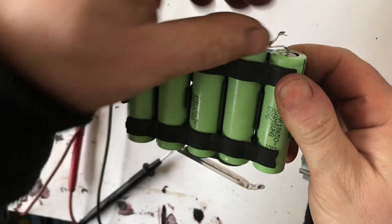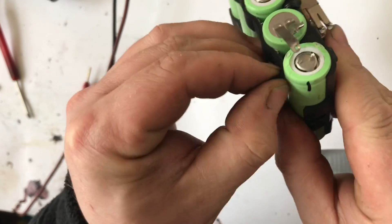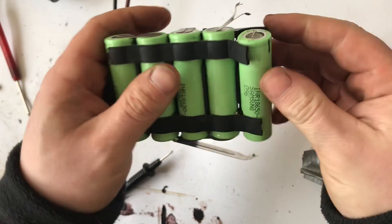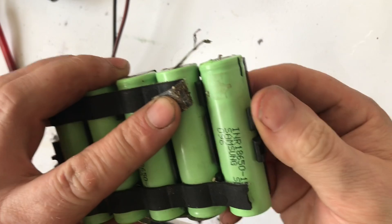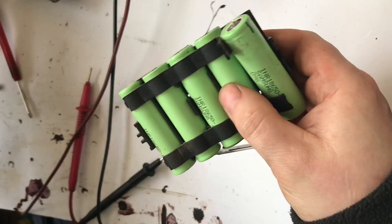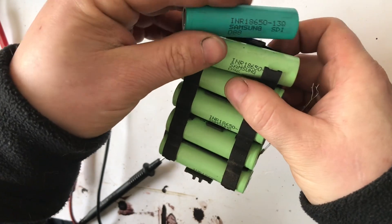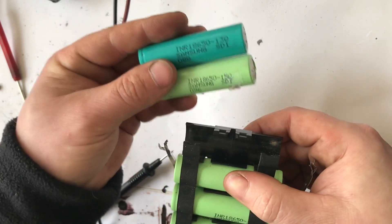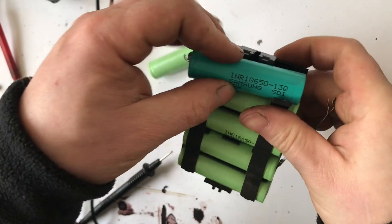With those removed I can just bend the contact strips back slightly out of the way, and now we should be able to tear that cell out. There's a little dimple you can see just there. We get our good cell and put it straight back in. The writing is the same way around — they're both 18650s, which is great. Now we're just going to install it in there.